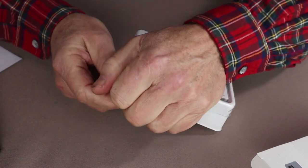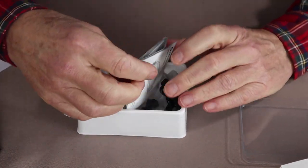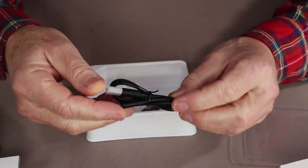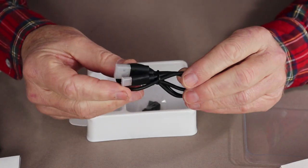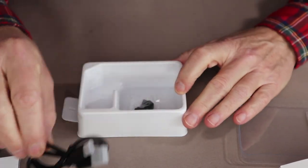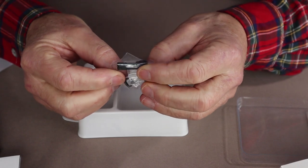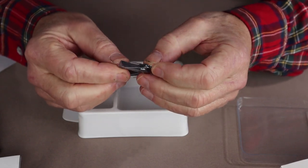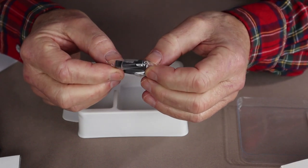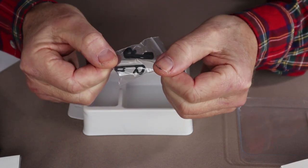If you have a recycling program in your neighborhood, it's easy enough to get rid of the packaging. You get the operational manual, a USB Type-C rechargeable cable — this one hasn't been opened because I have plenty of these around the house — and it comes with two replacement clips that go on the headlamp strap to hold the cable that runs from the headlamp to the battery in place.